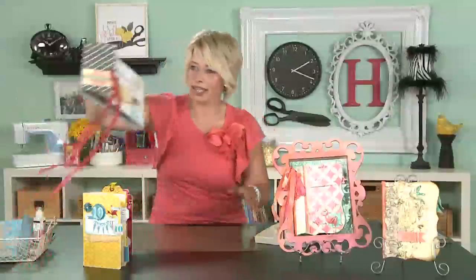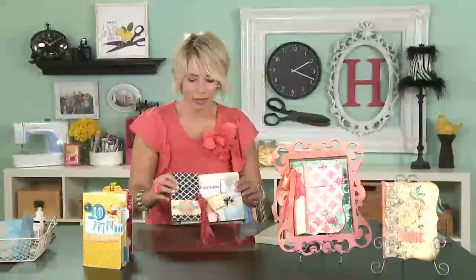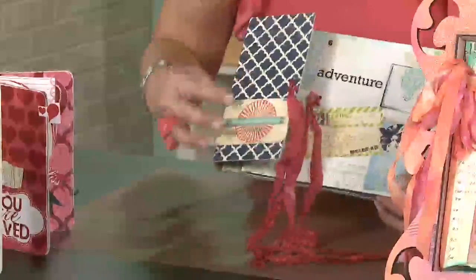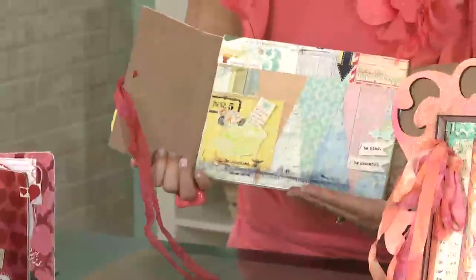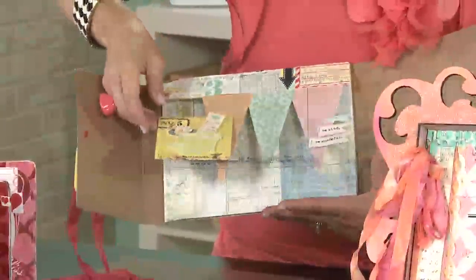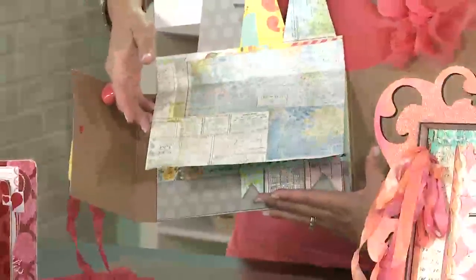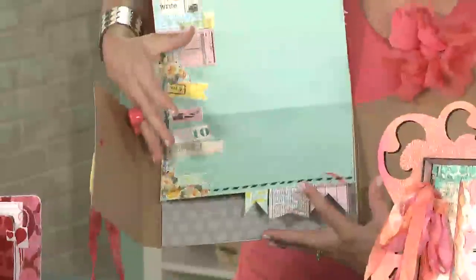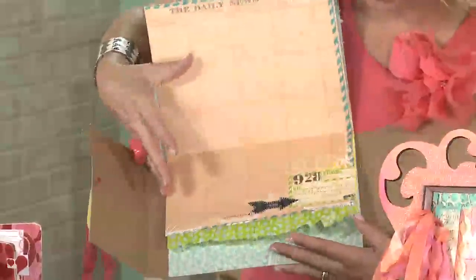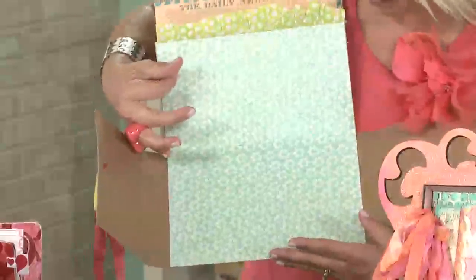I want to show you this one because I'm using a chipboard backer for it and then adding the pages. When you open the chipboard backer — and this is one that I've made through Pink Paisley — you can see that as the pages flip up, I've done back-to-back adhering of the pages, and that's what makes the book stay together. I haven't put photos in these because I wanted you to be able to see how the pages go together.